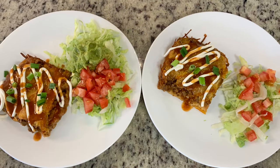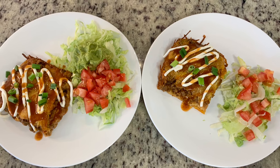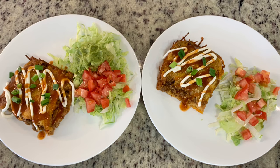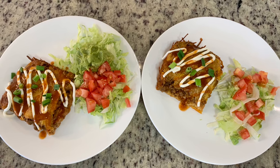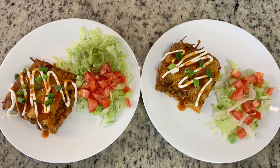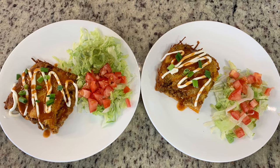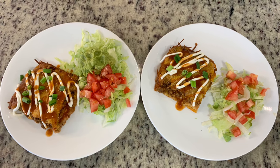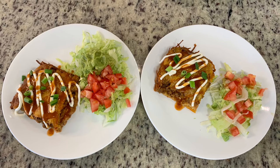To serve, just add your family's favorite taco toppings. I like to add a little sour cream, chopped green onions, and taco sauce. On the side I made quick side salads with lettuce and tomato — my husband's had some avocado too. So easy but a tasty casserole — I recommend you all give this a try.